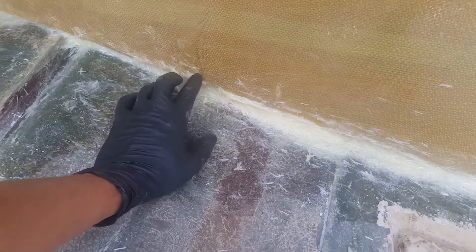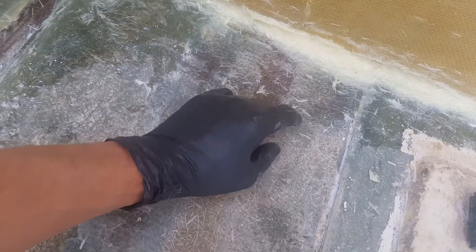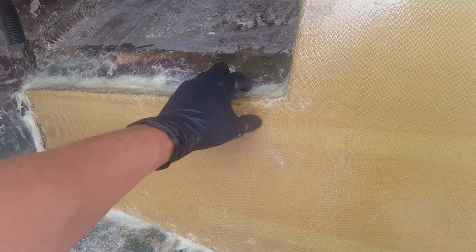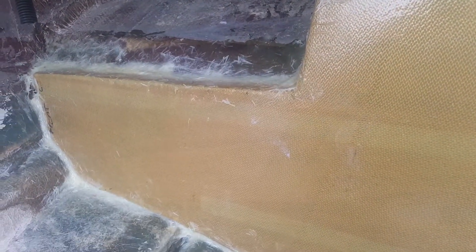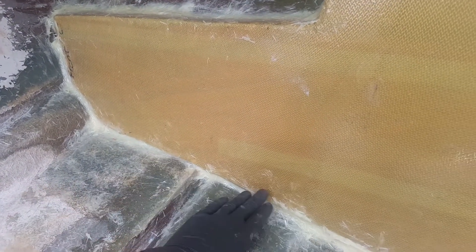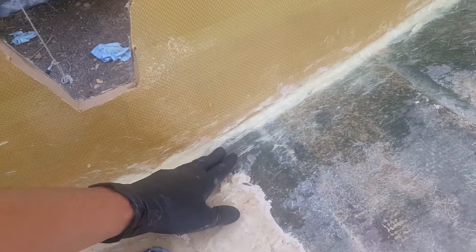Right here in this area there's a high spot we'll need to grind down a little bit. Because there's cabosil mixed in here, this is going to be even harder to grind than basic fiberglass — that's just how cabosil works, it makes it a little bit harder. So what I'll do next is suit up and start cleaning some of these edges off, grinding it down just a tad.